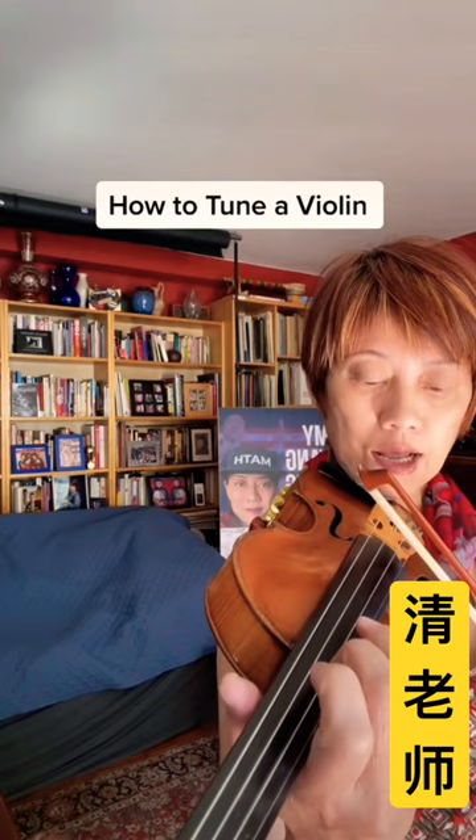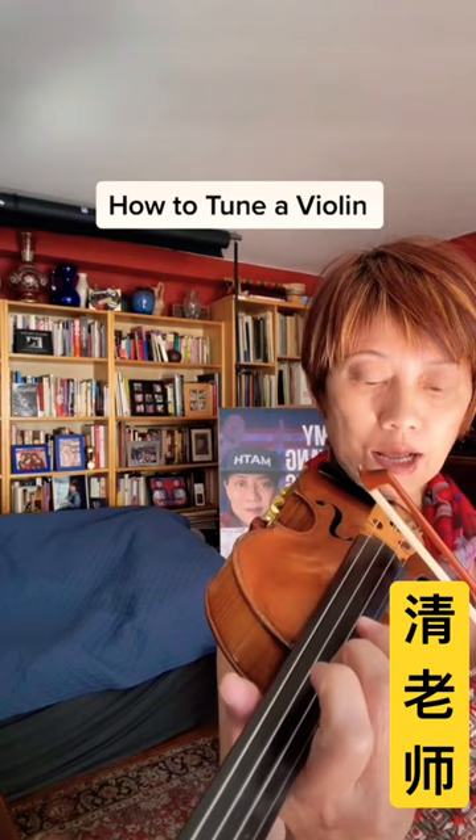So the key is to use an upstroke — that's what I like, it's a lighter stroke. And then when you use the peg, you always go backwards first, and then forward.